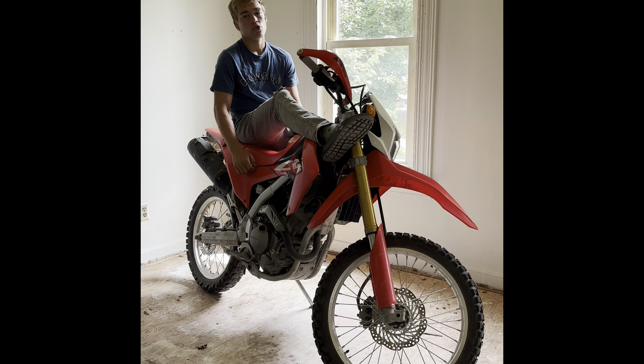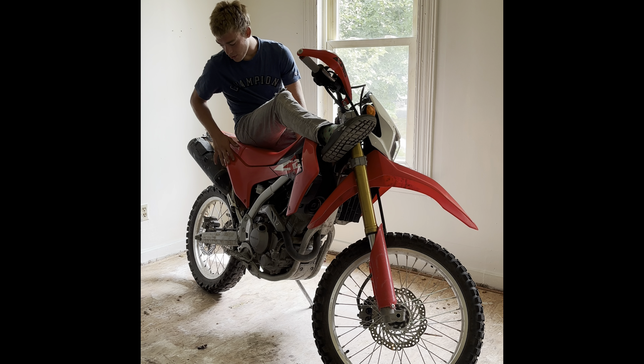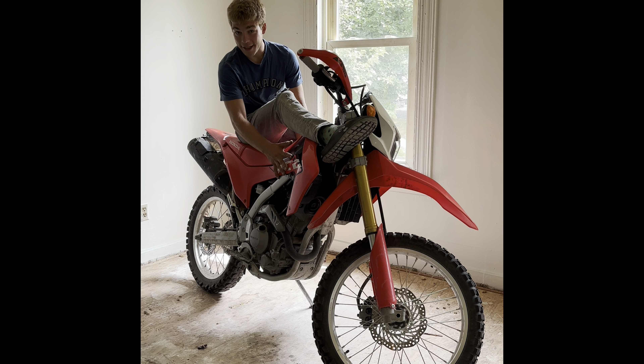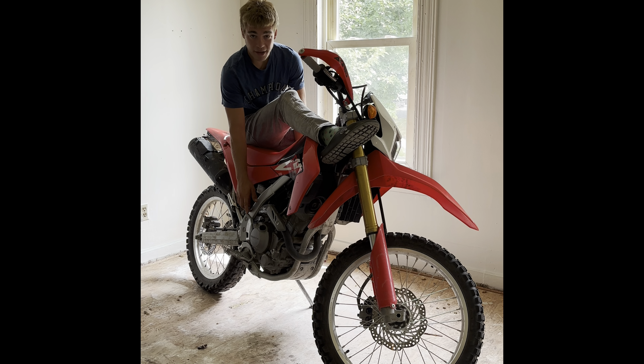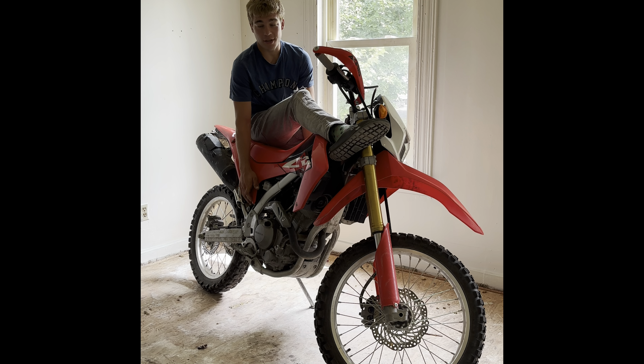What's up boys, so in today's video we are going to start wrapping this junker black Honda, and I have a very bent brake lever that we are going to replace with a new one that I have sitting in the shop.